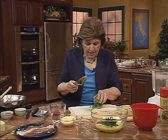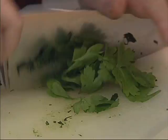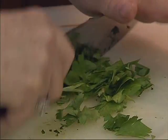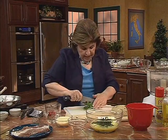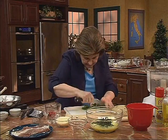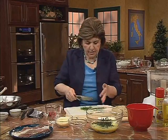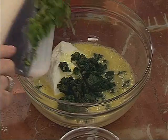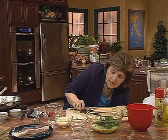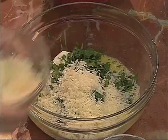We want some parsley — flat leaf Italian parsley for this. Give that a good chop and that goes in. If you didn't want to use parsley, you could use some other herb: thyme would be nice, tarragon, basil — you could use a combination. Then we want cheese, of course. Let's not add all of that at once.